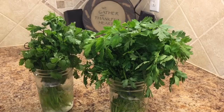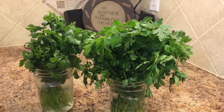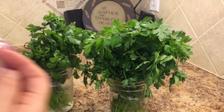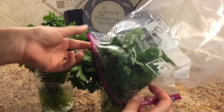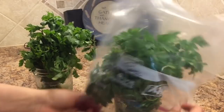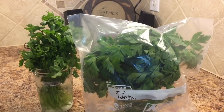In case you're wondering how to properly store fresh cilantro and fresh parsley, here's what you do. Put them in a mason jar of water, much like you would do a flower bouquet. Then put a zip top bag over top and store it in the refrigerator. They will keep for maybe a week or so.